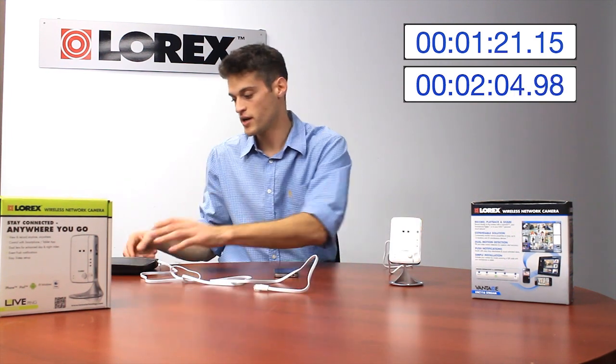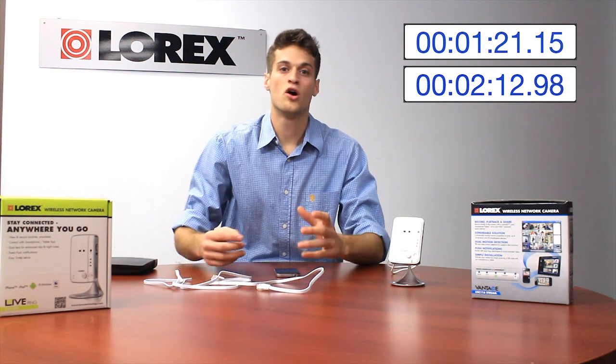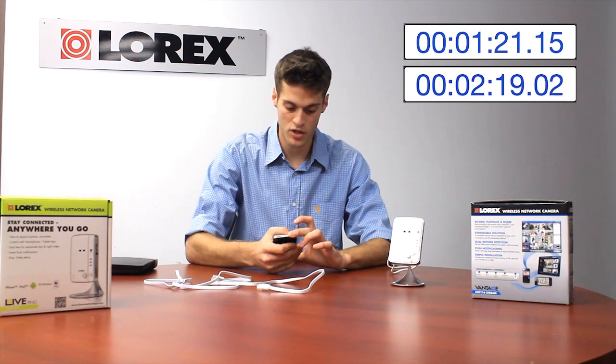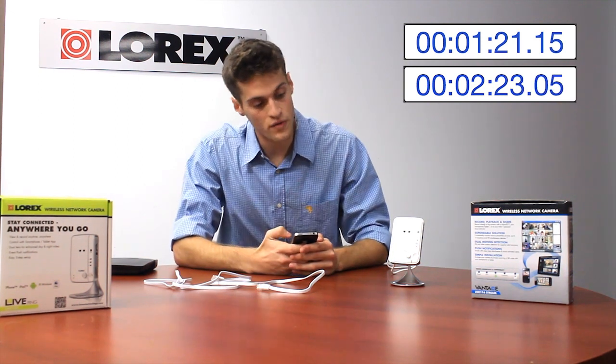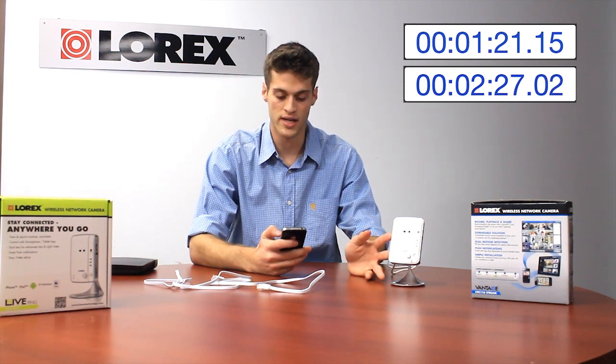Now I'll unplug the Ethernet cable, and the camera's going to reset itself and try to find that Wi-Fi setting. You can see that the LEDs are flashing up and down. Once it discovers that Wi-Fi setting, it will go a nice solid blue LED. I'm just going to go back over here to my camera on the Ping app and give it a few seconds while it locates that Wi-Fi setting.